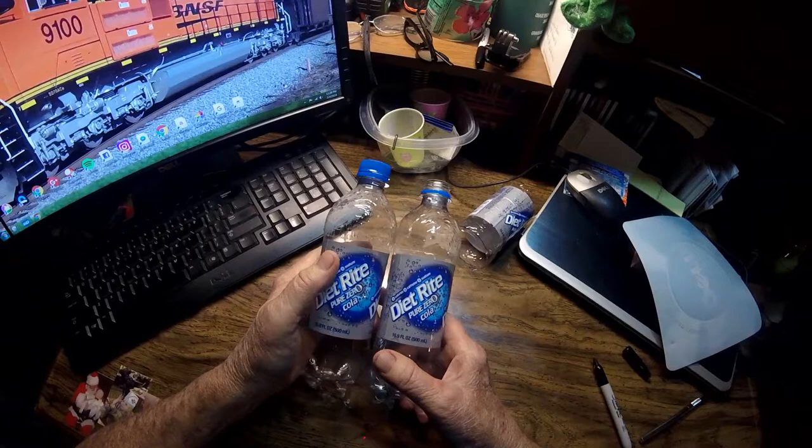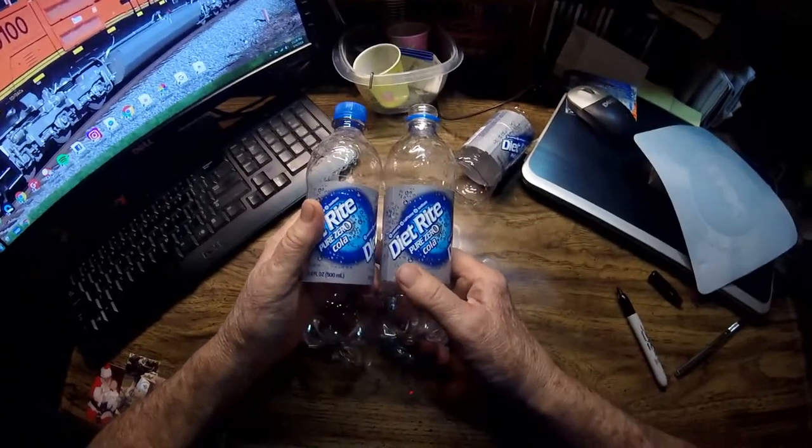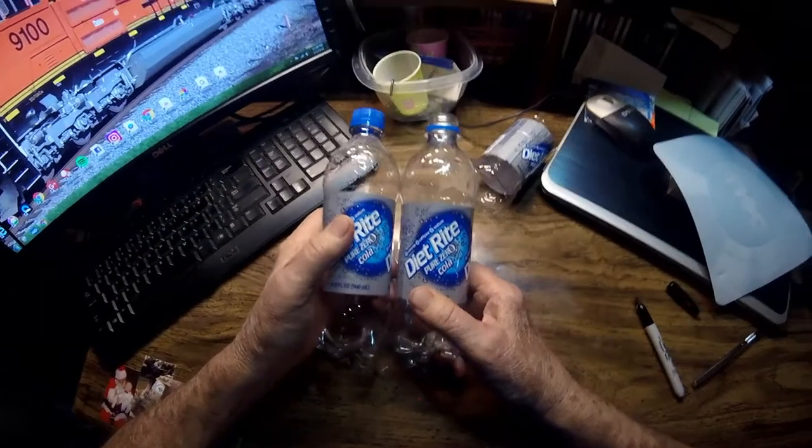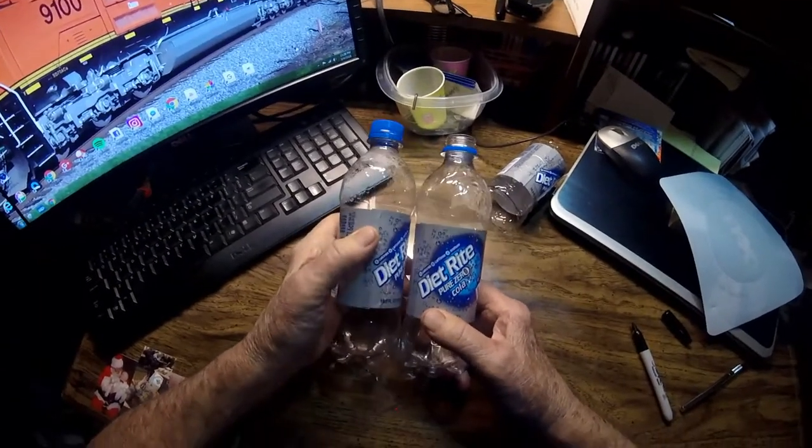I'm going to use two Diadrite drink bottles. I'm pretty sure Coke and Sprite and other types of bottles will work too.